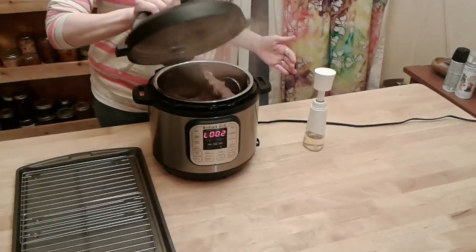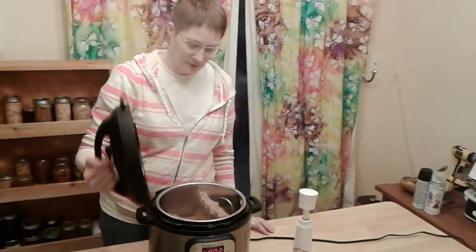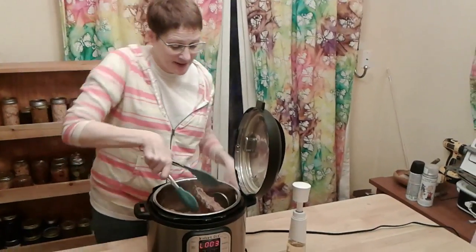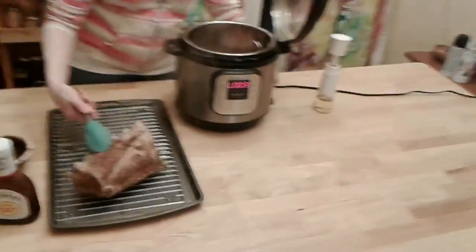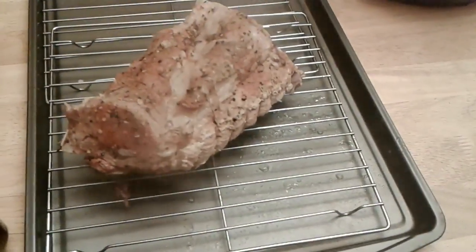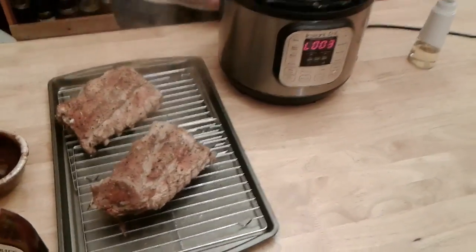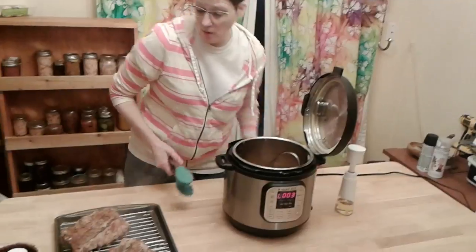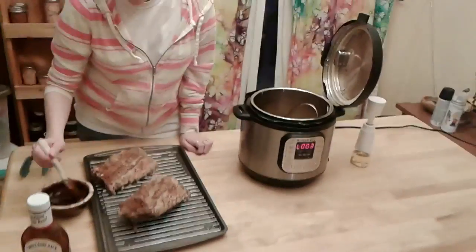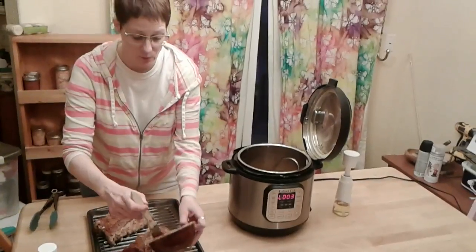Now I can take the lid off — it smells fantastic. Turn it away from the lid and let it blow up — super important. I'm going to set it on this side so you can see what I'm doing. These are actually falling apart, which is kind of nice, and you can see all the seasoning on them. This took about 35 minutes to cook completely. They are completely cooked. We're just going to be adding some barbecue sauce and be pretty liberal with it.